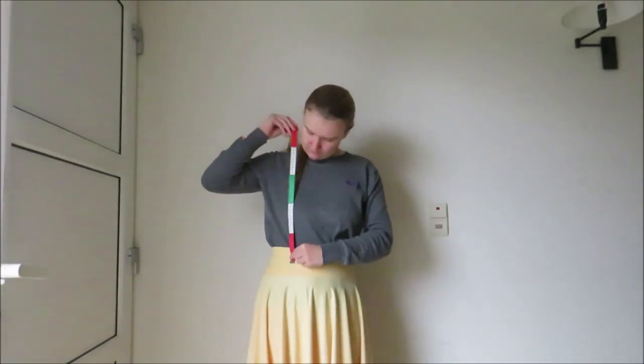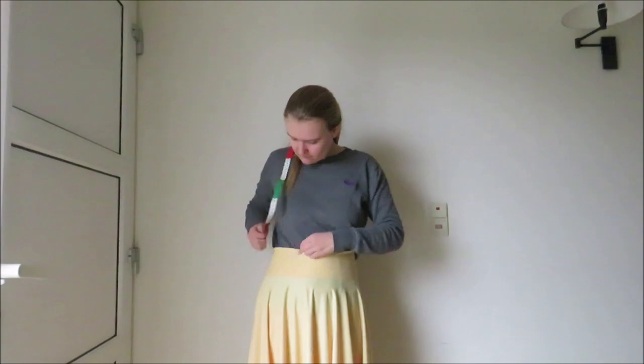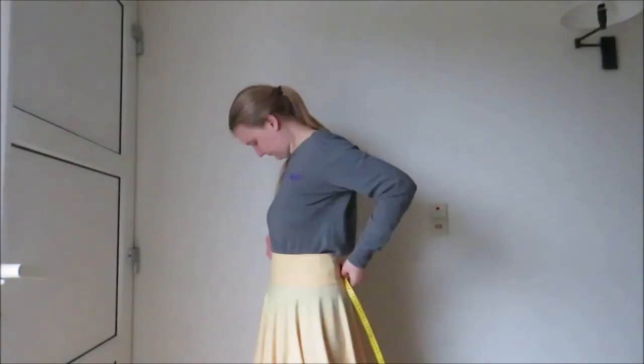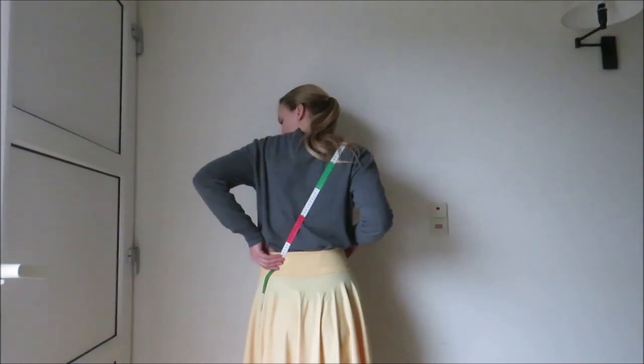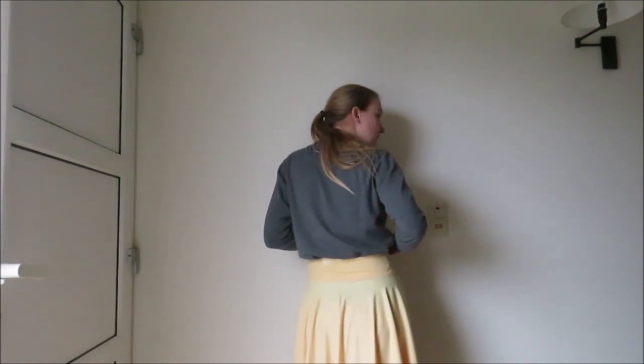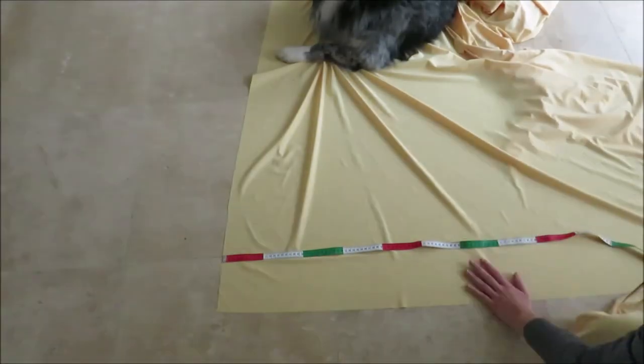Now I'm going to add the straps or suspenders. Put on your lovely circle skirt and mark the place where you want the straps to be in the front. Then measure the length of your strap with your measuring tape and mark that spot as well. It's a good idea to check the position of your measuring tape in a mirror.